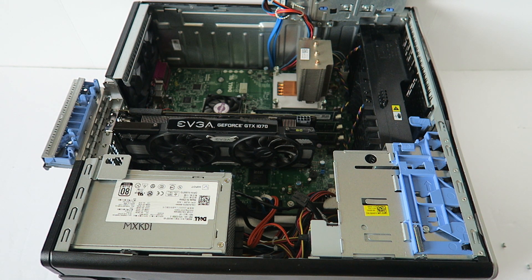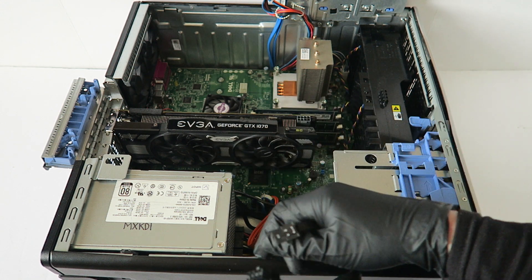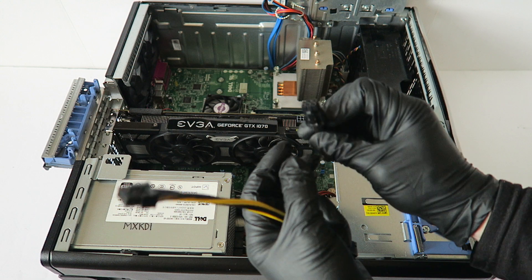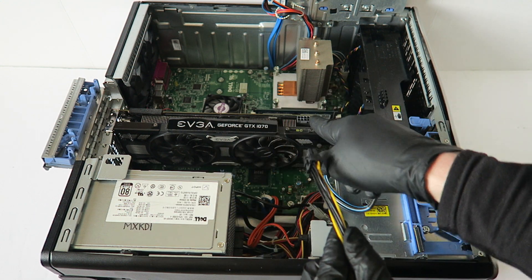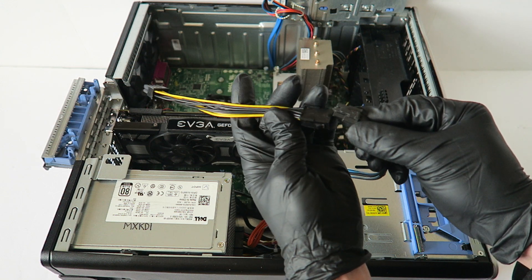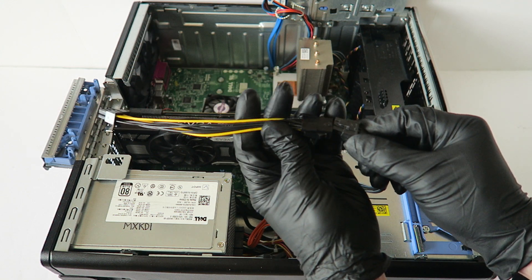Now what you have to do is buy the cable, because this power supply is 525W — you don't have to upgrade the power supply. This has got the 6-pin power connector, but this video card requires 8-pin power. So you have to buy this cable — a split cable from 6-pin to 8-pin — you can find it online.